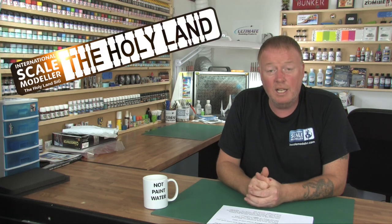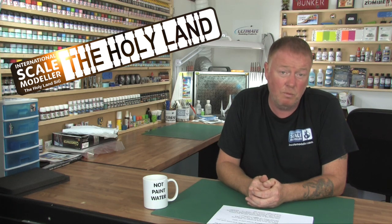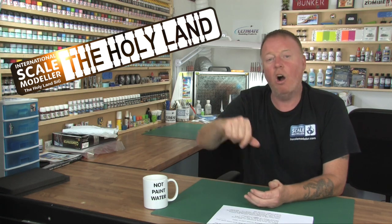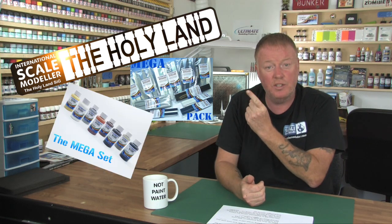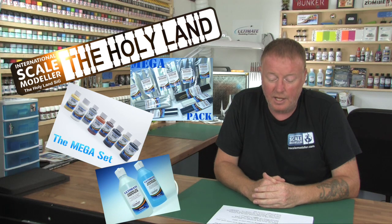The other SIG going at the moment is the Holy Land SIG. That started the 1st of July, a couple of weeks ago, and runs until the 31st of September — so 10 weeks left on that one. That's basically anything Israeli or IDF, and it's sponsored by Ultimate Modern Products with prizes for first, second, and third.